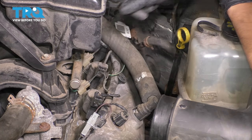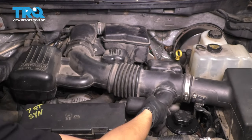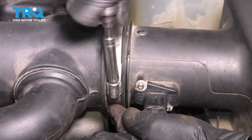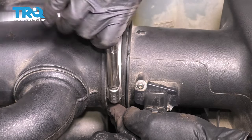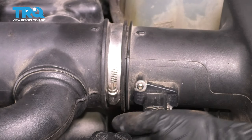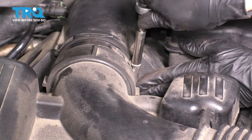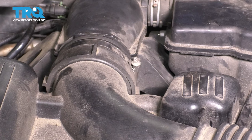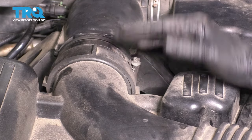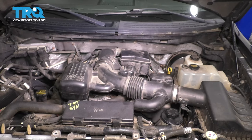Everything else is secured. Let's put the intake tubing back — make sure it's seated on both ends. Now let's snug up the clamps. When tightening, I like to tighten them by hand so I can feel how tight they're getting; I don't want to accidentally break or strip them. Just give it a couple of turns at most after it has snugged up. What you're looking for is that when you move the intake tube, it shouldn't move on the part that's connected — it should just flex a little bit but stay put.